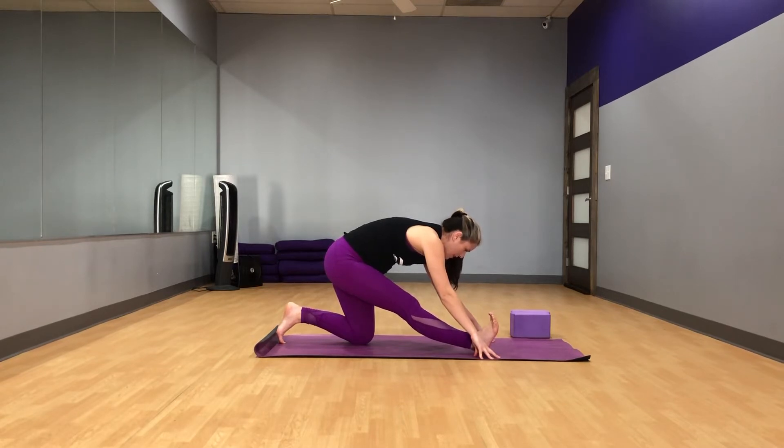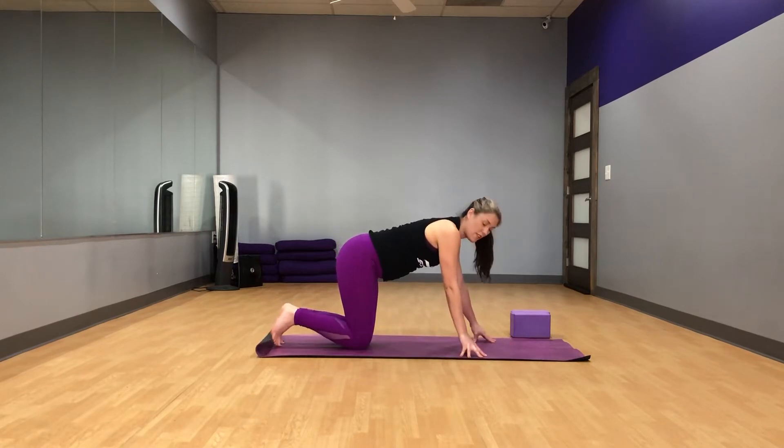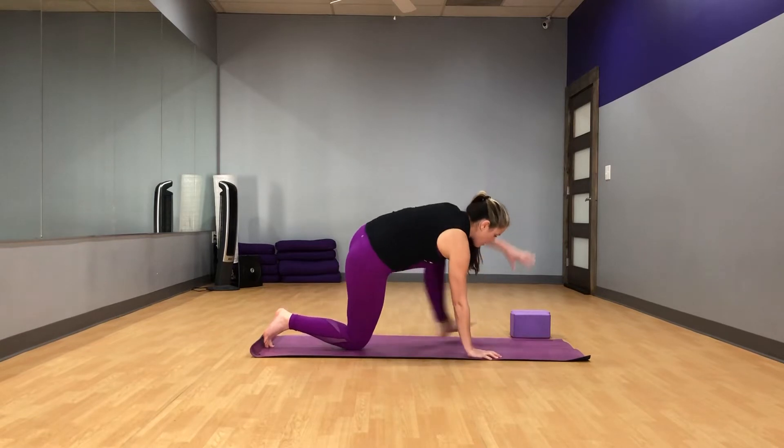Make sure you're breathing here and keep pulling those toes back. Go ahead and make your way back to table. Your transitions don't need to be graceful — do what you got to do to get from pose to pose. Let's do the other side.